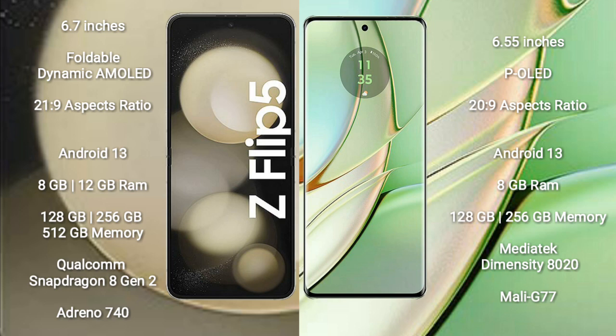The Samsung Galaxy Z Flip 5 runs on the Android 13 operating system. The Motorola H40 also runs on the Android 13 operating system.